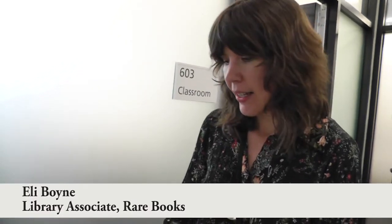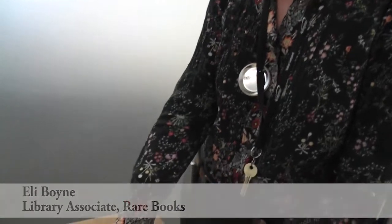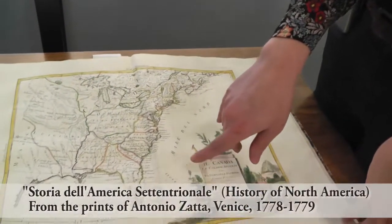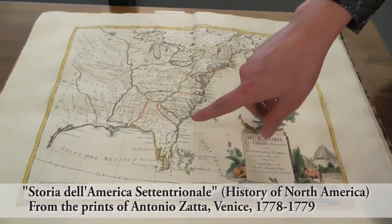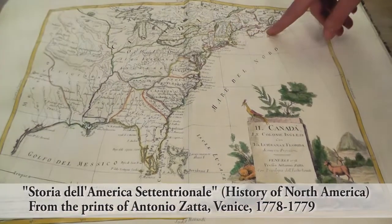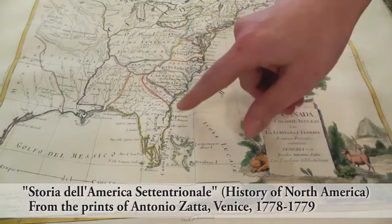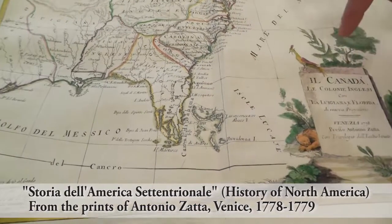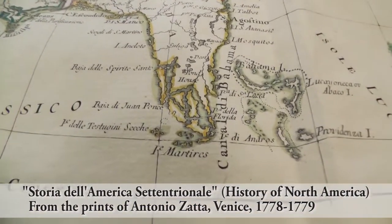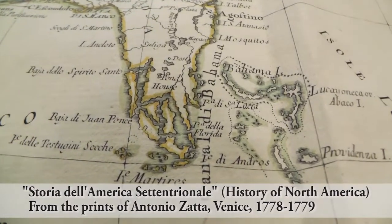This is a map that was printed in Venice in 1778, just two years after the Declaration of Independence was written, during the Revolutionary War. They're using a map that is actually from 1755 that was made in England, so they're using some of the same techniques and outlines that England used in those maps. You can see on the bottom here that Florida is not exactly as we picture it today, because England actually never made its way that far south, so their knowledge of Florida was not as deep as some other places.